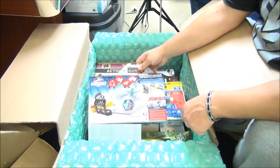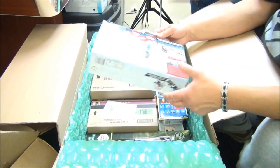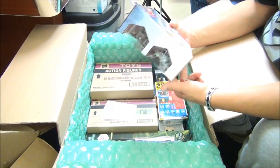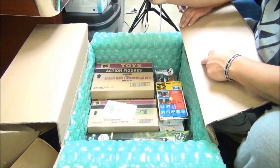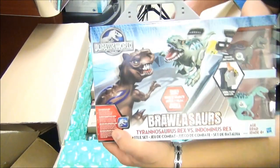Ray Gun Stewie! Show Ray Gun Stewie. What in the absolute heck - it's the Jurassic Park Brawlosaurus! Brawlosaurus! Kind of neat.